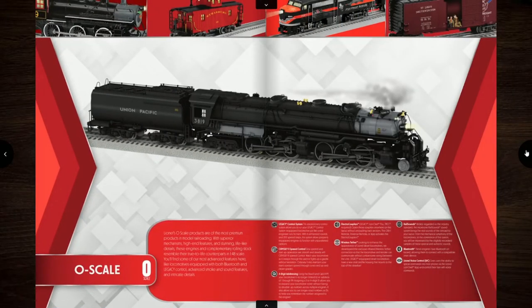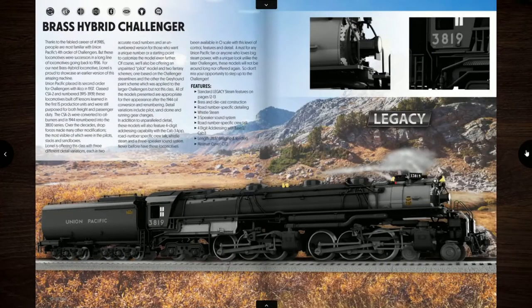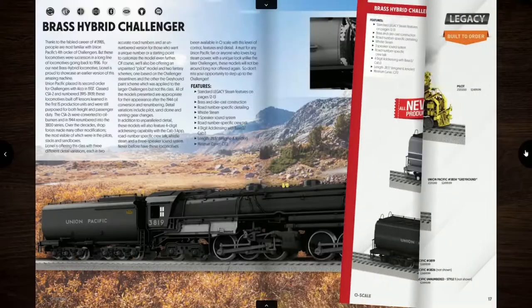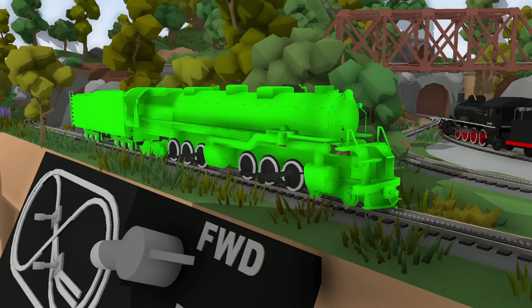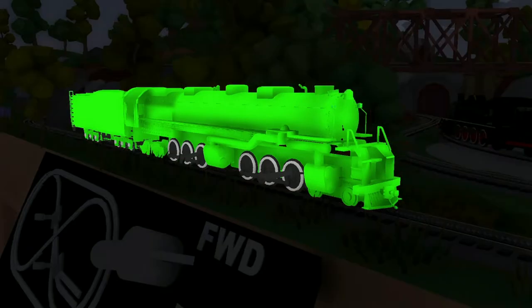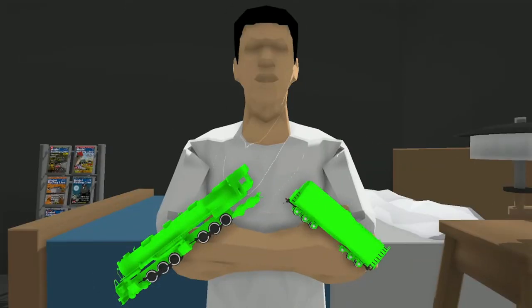We're about to jump into the locomotive. Oh my god, is that the Big Boy? No, it's not. Why is the Big Boy gold? I'd like neon green — and if you crack it like a glow stick, do it like that.